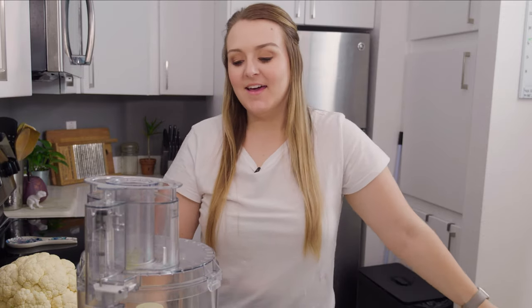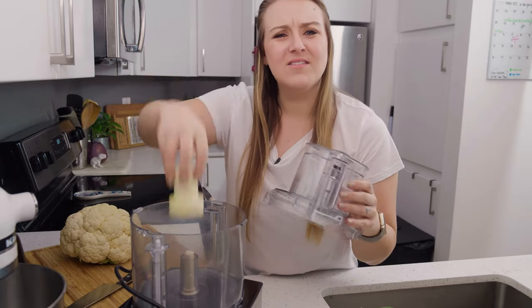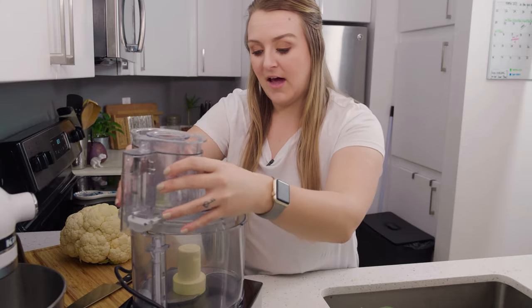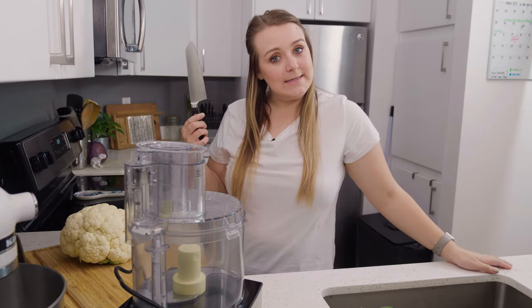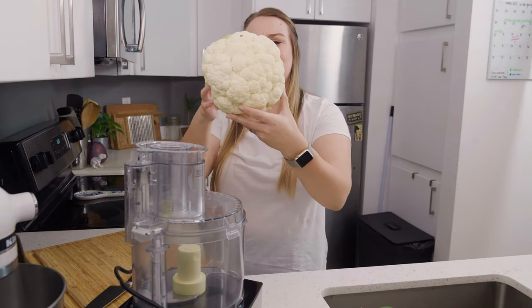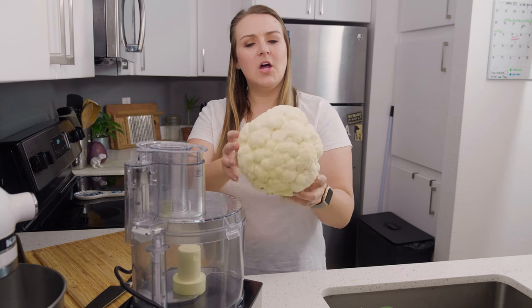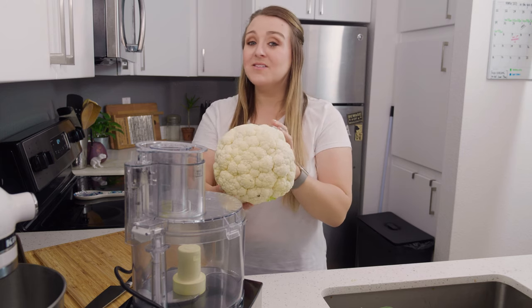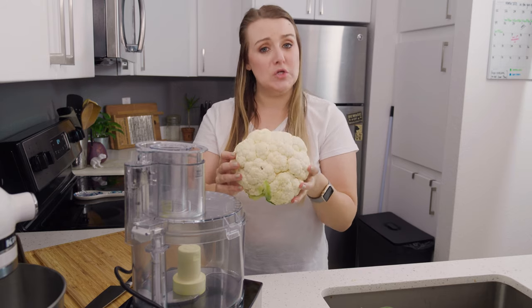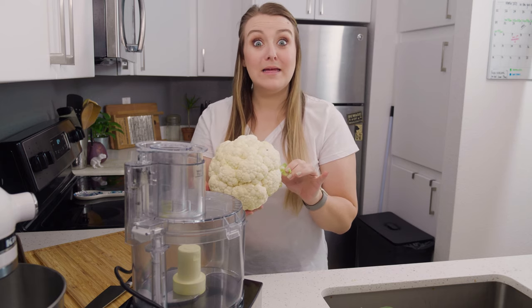We're ready to do this thing. I have my food processor with my regular shredder blade in here — is that what it's called? And I'm going to put my knife — my fave knife. Is this kind of beautiful? I feel like this is actually kind of gorgeous. So, cauliflower — I've been looking at a lot of different recipes and there's a lot you could do with this stuff, so I'm excited to dabble and take you along that journey with me. I think we're ready — let's get to it.